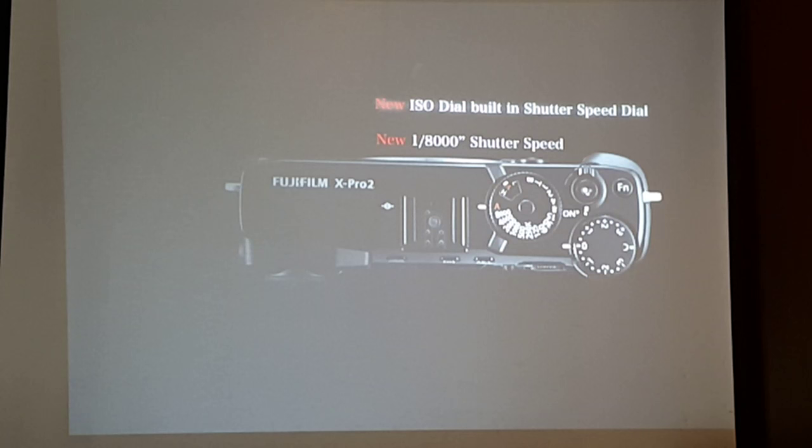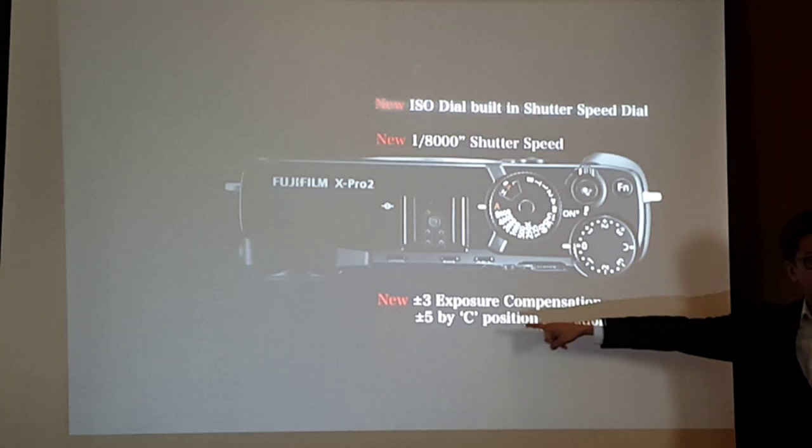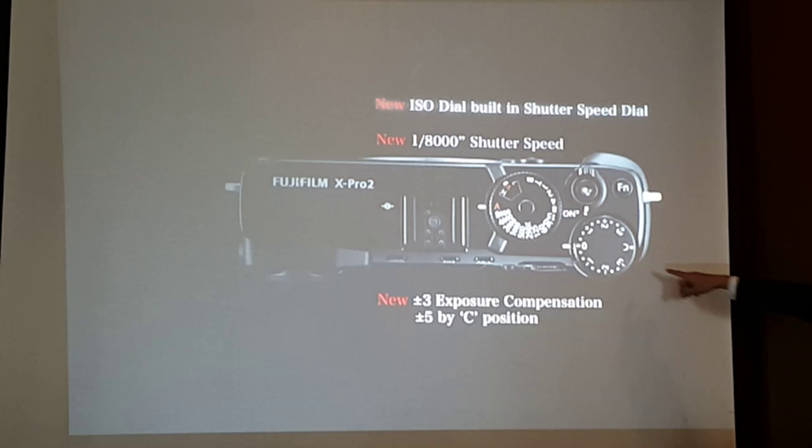The exposure compensation dial features a letter C. If you put it on C, you can adjust exposure compensation by plus or minus five stops — imagine the highlights and shadows you can recover. Basically, with the X-Pro 2, before you even turn on the camera, you can set your ISO, your shutter speed, your exposure compensation, and your aperture on the ring. Everything is outside before you even turn it on, and you cannot do that with other cameras.